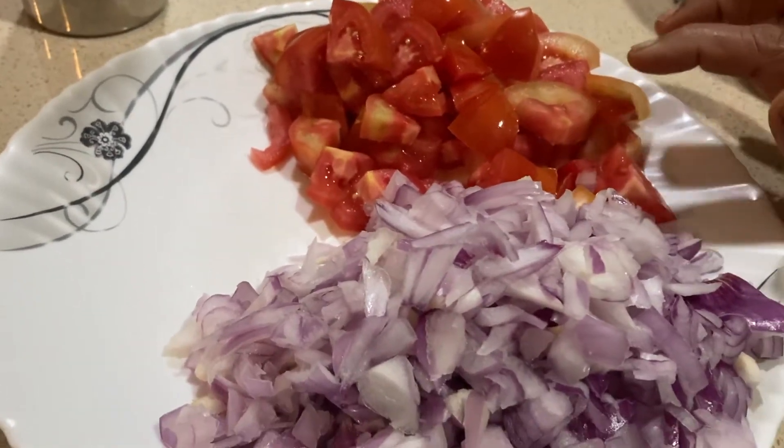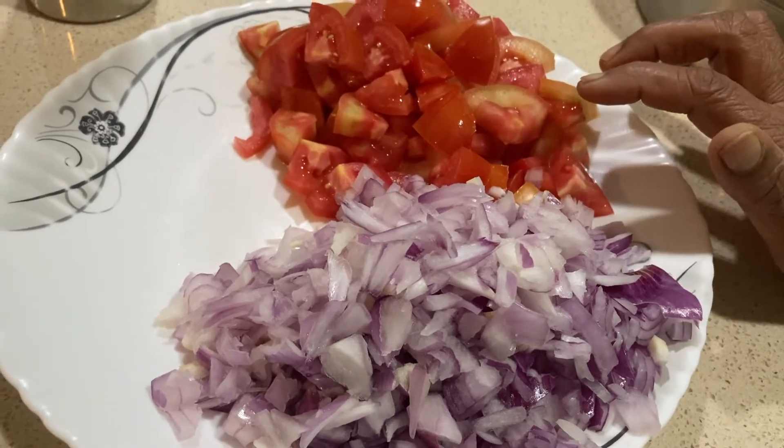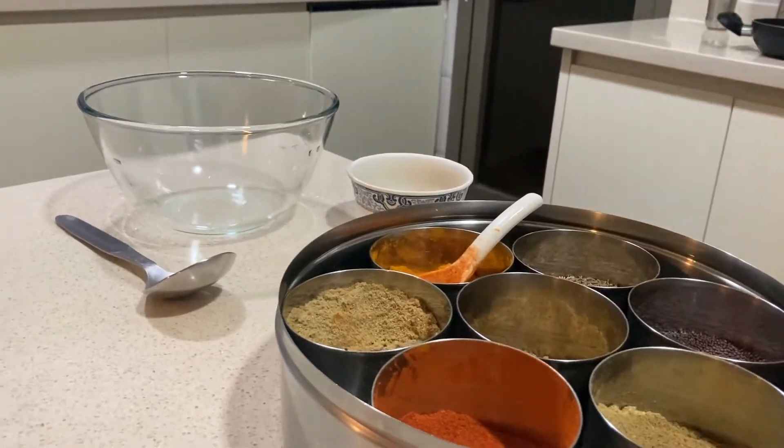This is how I'm going to make it. I'm going to make it up like this.